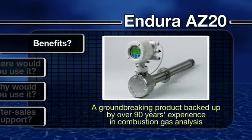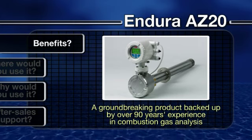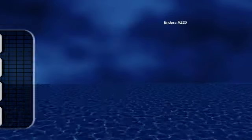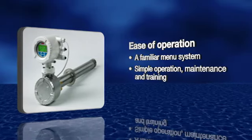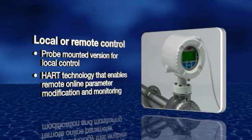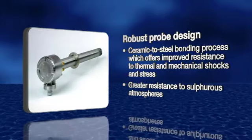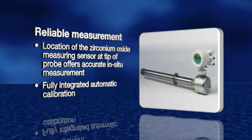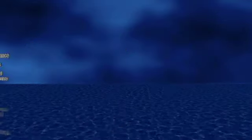Benefits. With the ABB Endura AZ-20 range, you get a groundbreaking new product backed up by over 90 years' experience in combustion gas analysis. To summarize, the Endura AZ-20 range of combustion gas analyzers gives you ease of operation, choice of local or remote control, robust probe design, reliable measurement, and ease of maintenance.